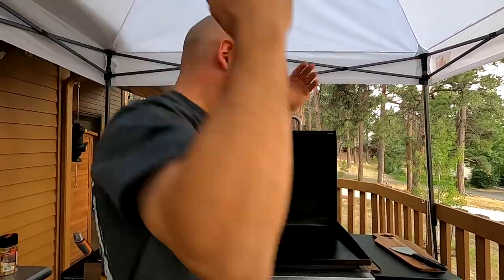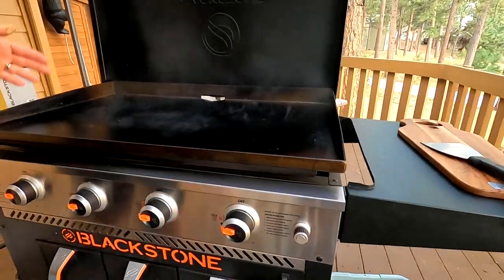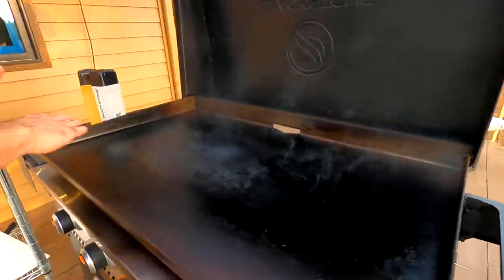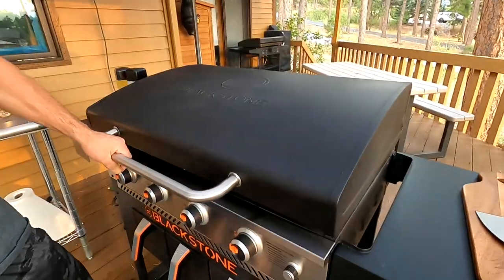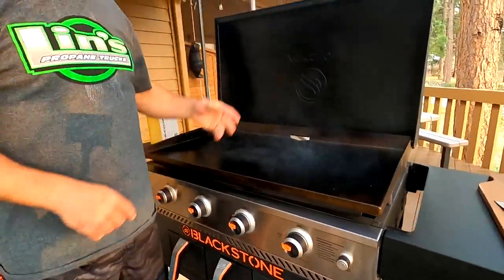Welcome back everybody, two days in a row. I'm back here with another one of these semi-live videos. Hannah, our oldest daughter, is behind the camera tonight. So Blackstone air fryer combo — we're not using the air fryer tonight, we're just using the griddle top. That's the 36-inch griddle with the hood air fryer, one of the biggest sellers on planet earth this year.